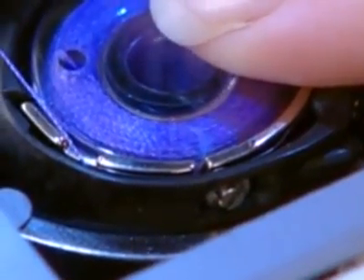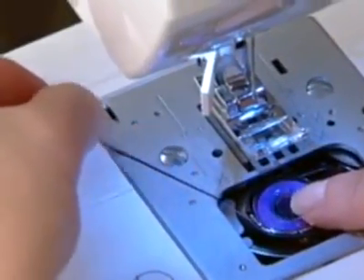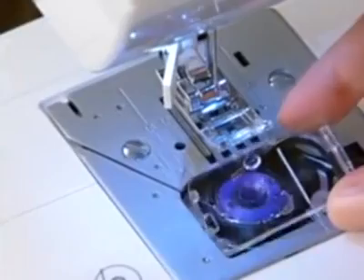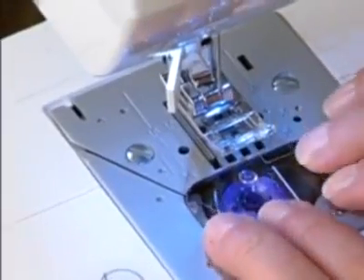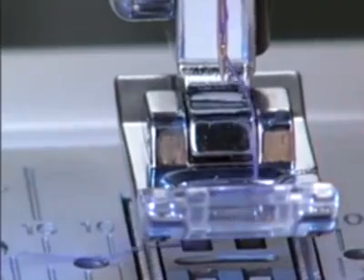Some machines have a track in which the bobbin thread is staged when threading. If your machine has this style of bobbin threading system, it means that it won't be necessary to draw up the bobbin thread before you begin to sew. The machine will pick it up for you automatically.